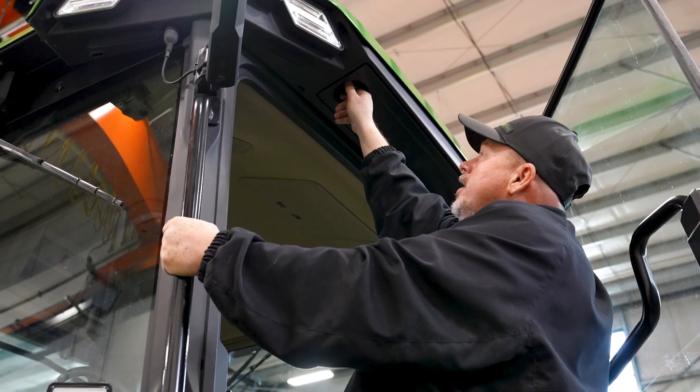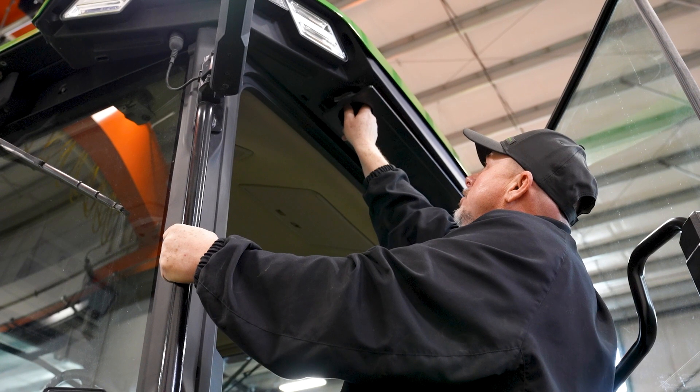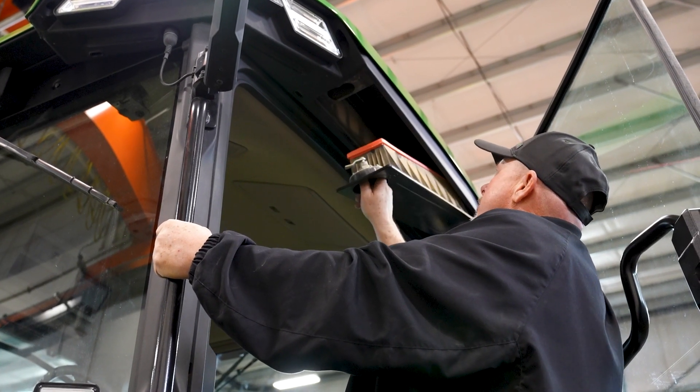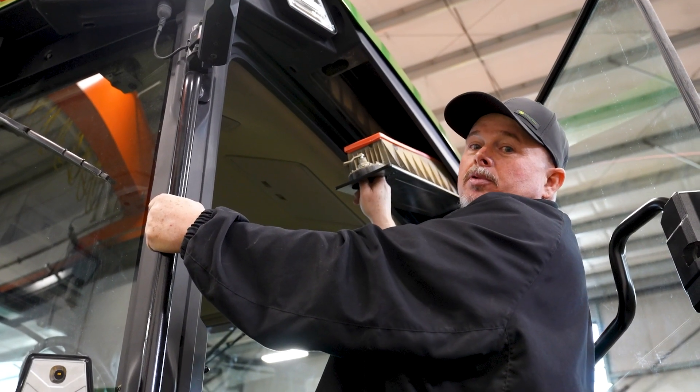Right outside the driver's door is the cabin air filter. If you just click the knob half a turn, you can pull it down and replace the cabin air filter. You probably don't need to do it until it's ready to be replaced.